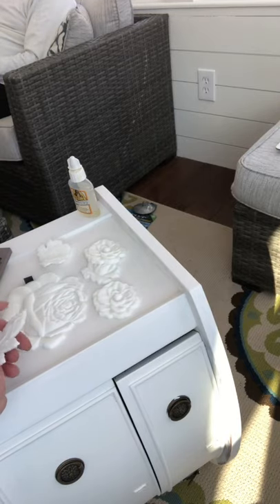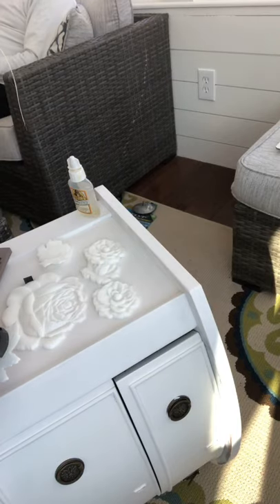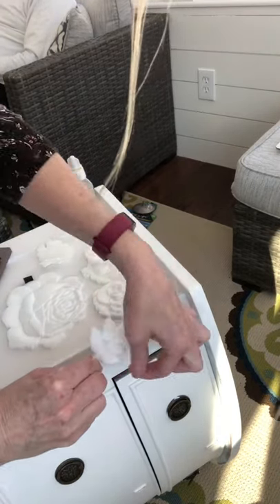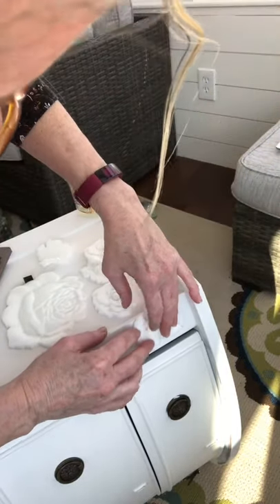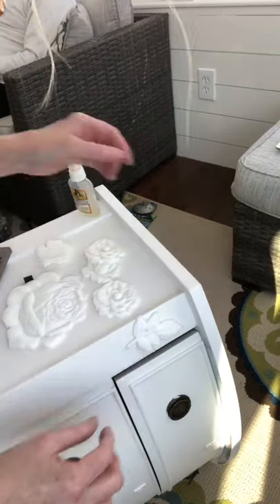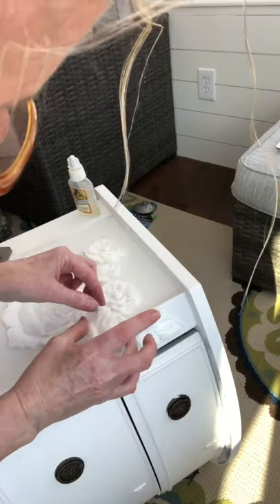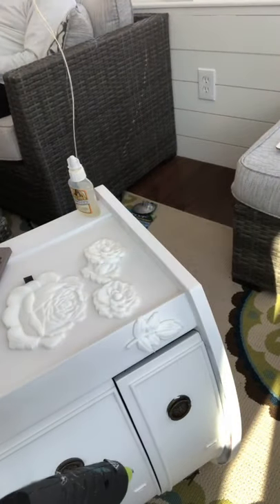Some of the molds I wanted to apply on the edge and have them overlap onto the other side, so I bent them in place and formed a crease. I then continued with using E6000 glue and hot glue at the same time to apply the molds.